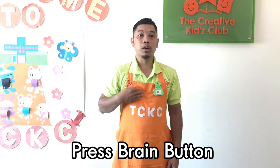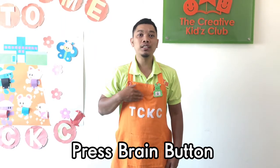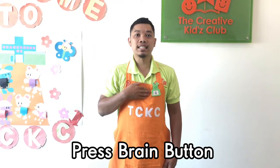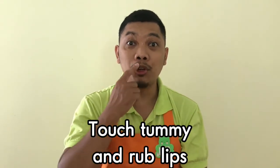1, 2, 3, 4, 5, 6, 7, 8 — 8, 7, 6, 5, 4, 3, 2, 1. Step 3: Touch your tummy and rub your lips.